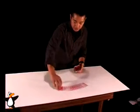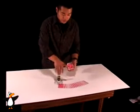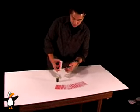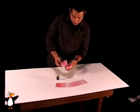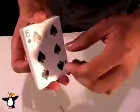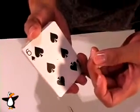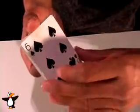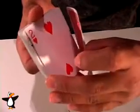The top half stays ungaffed — there's nothing altered about those cards, nothing has changed. Take one of your playing cards and put a hole in it like this. You're going to put a hole in each card, and that thread is going to run through the entire bottom half of the deck, each card with a hole in it.